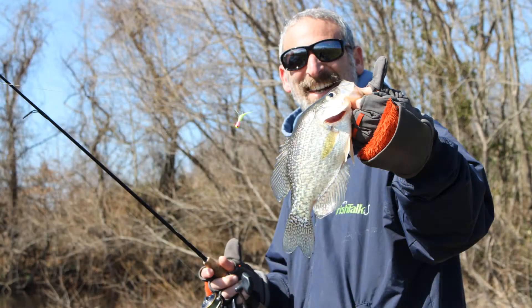Hey there folks, Lenny Rudow here for Fishtalk Magazine. Today we're going to talk about three tips that will help you catch more crappie.